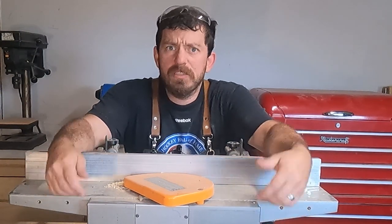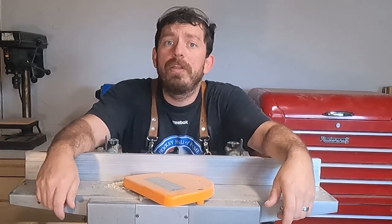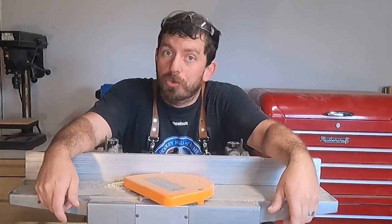Matt from The Random Maker here, and let's figure out how to use this incredibly useful tool known as the jointer.